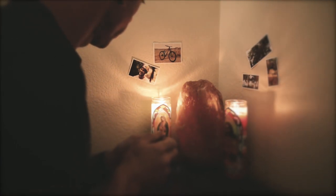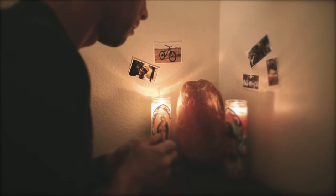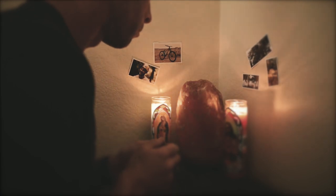Matt Jones, I need you. I bought your bike, my style sucks, help. Please help.